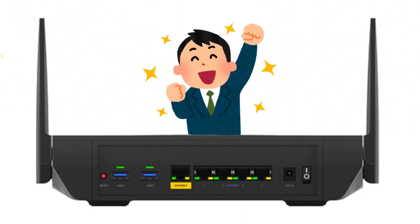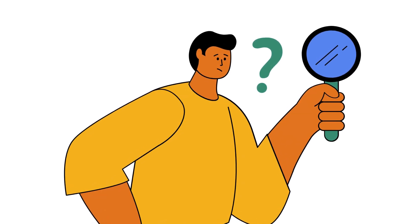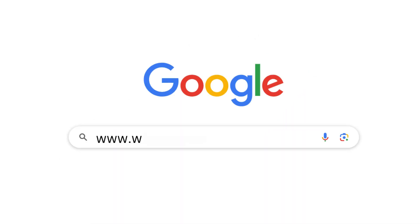I hope these tips can fix your Linksys router's red light issue. If you find any problems in the process, visit our website at www.wificrunch.com for further assistance.